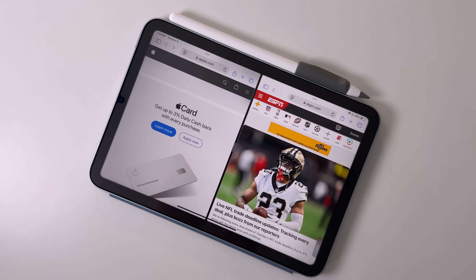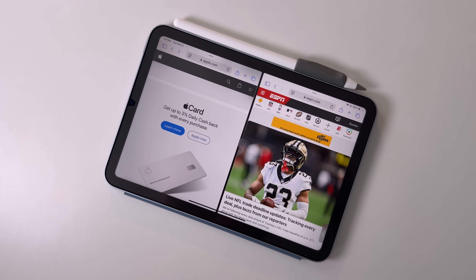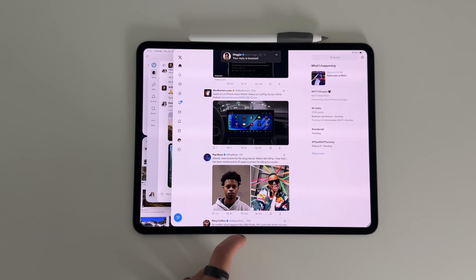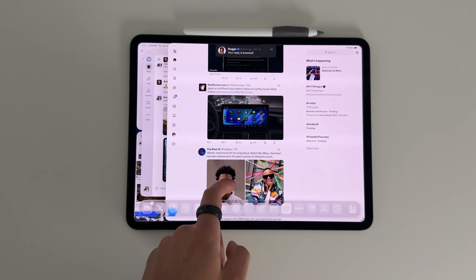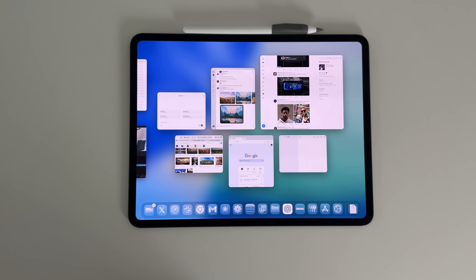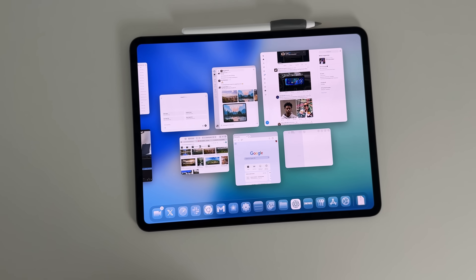iPadOS 26 has completely revitalized what the iPad can be to a lot of people. It can still be your content consumption throw-around tablet, but whether you have the entry-level iPad or a fully-loaded iPad Pro, iPadOS 26 has seemingly turned the iPad into a full-on computer replacement. We also have some awesome accessories that go along with iPadOS 26, like external monitors, tablets that are magnetic and charge your iPad at the same time, and a bunch of other things.